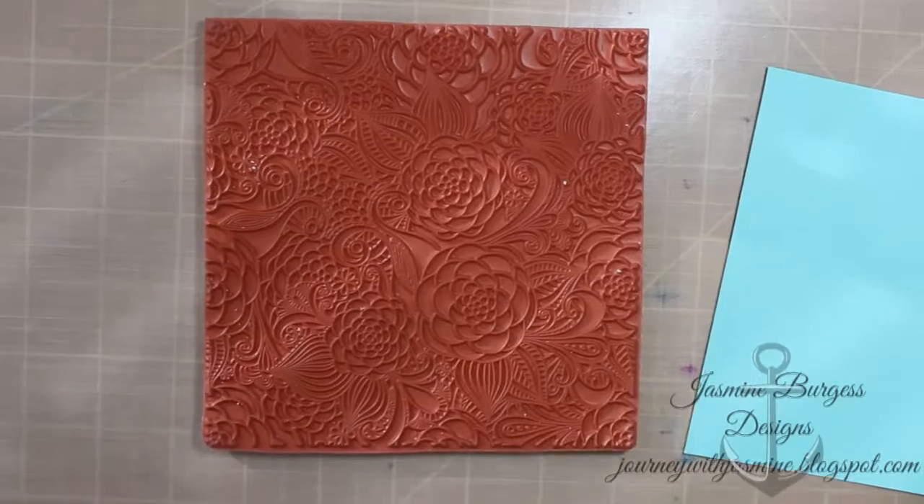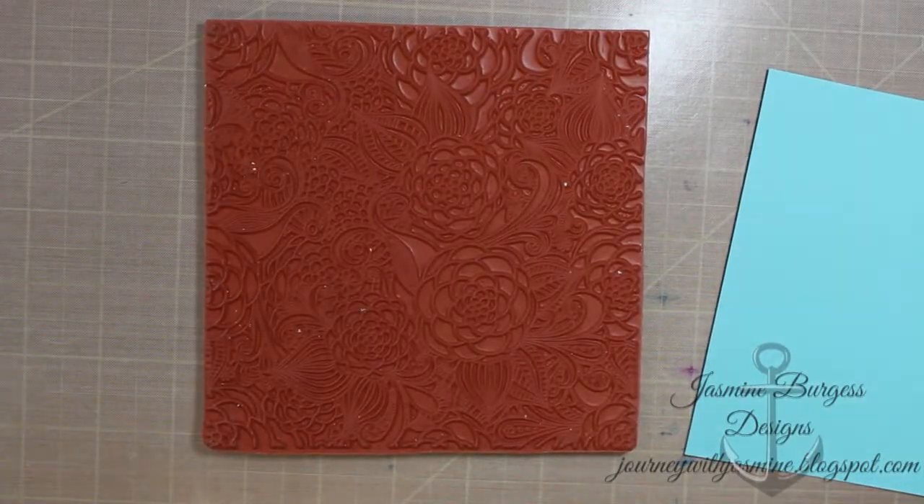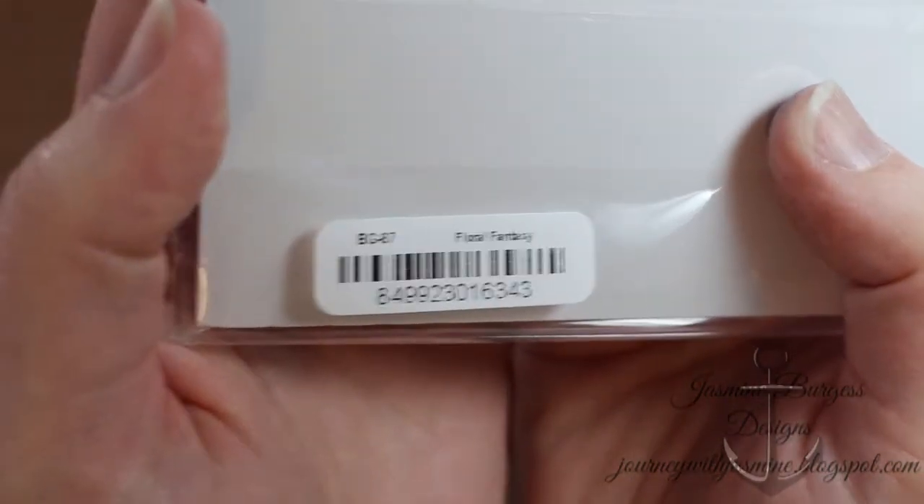You don't want to blend this to the point where you lose the color difference — you just want to swirl them together so you can still see the different colors. So I'm going to go in and do my background now.